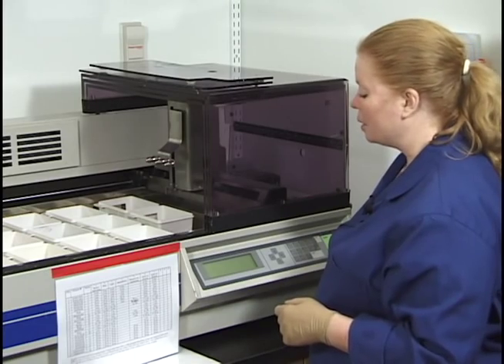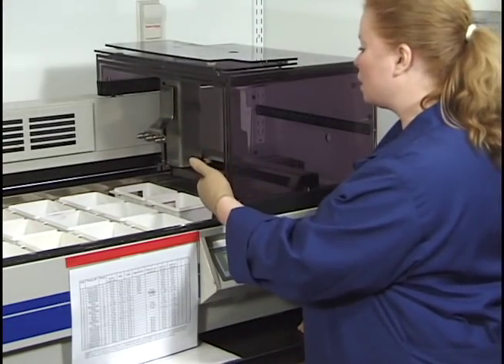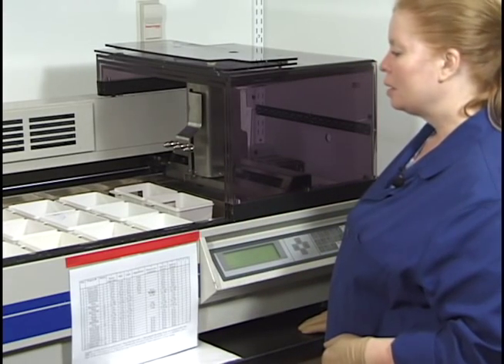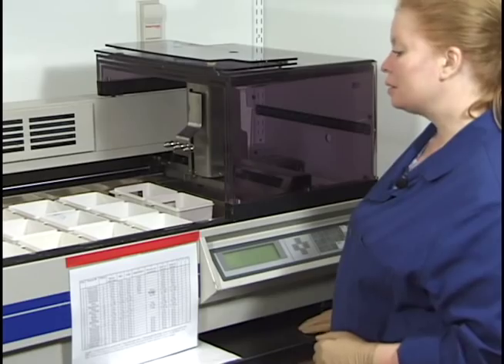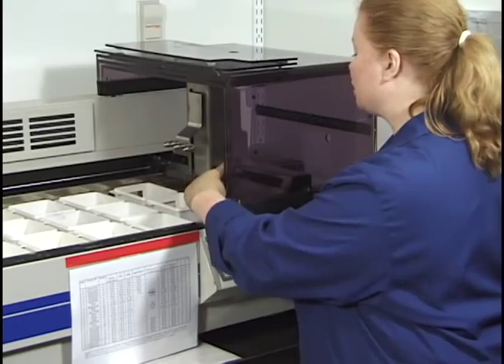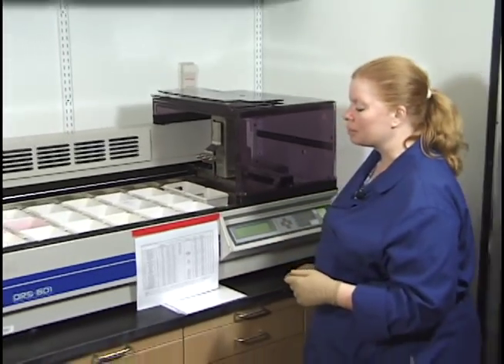The reservoir is filling with water and the arm is initializing and moving — that's exactly what you want to see. Whenever you stain on this stainer, remove every lid, because a crooked lid will jam the arm and create problems.